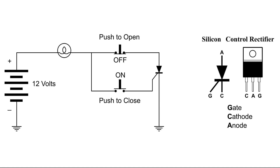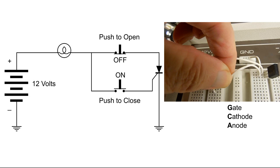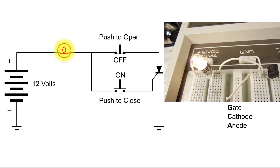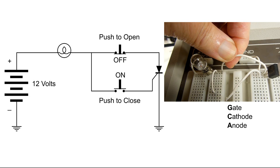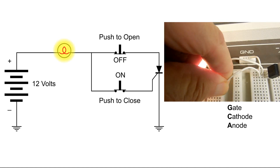Let's watch that again, but this time with the wiring diagram. Here's the circuit on the breadboard. Now I'm going to connect the gate, which is like pushing the push-to-close button — turns it on. And even when I disconnect the gate, the light's still on. Now this is like pushing the push-to-open button, which turns it off, and it remains off even when I reconnect it.